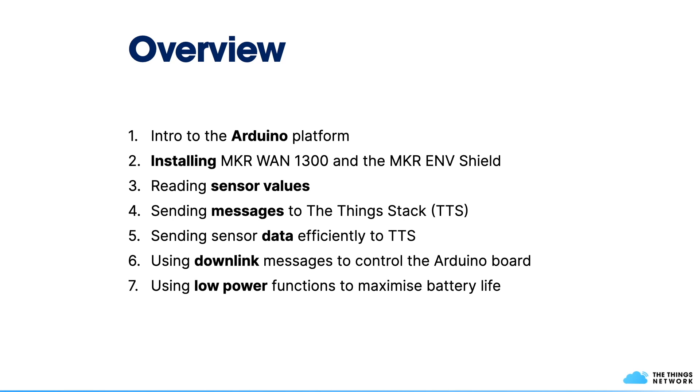In this session, we're going to have a look at the Arduino platform. We will learn how to install the MakerVan 1300 and the MakerNF Shield. We will read from the sensors of the MakerNF Shield and send messages to the ThingStack. Then we'll look at how to package data efficiently, handle downlink messages to control the Arduino board remotely, and look at low power functions to maximize battery life.